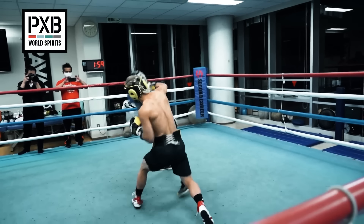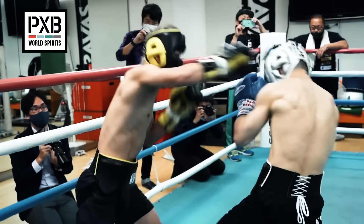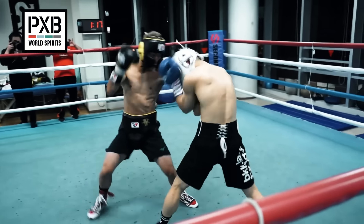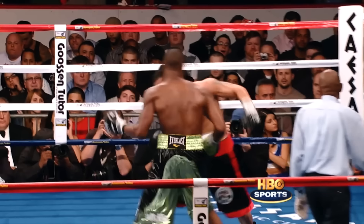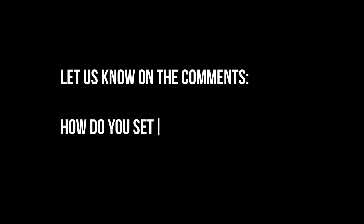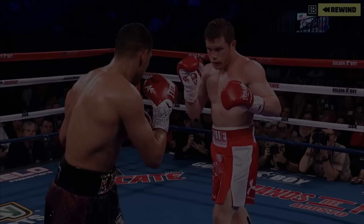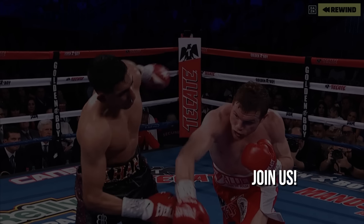The overhand is one of those more instinctive and eye-catching punches in boxing, but it also has to be set up properly for it to be able to do the damage it can do. We would love to know your opinion in the comments — how do you set up your overhands? When do you like to use it? Let us know, and if you liked this video, you can find out more on our channel.